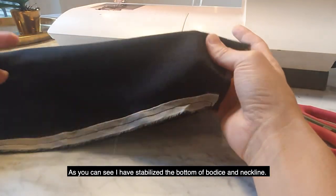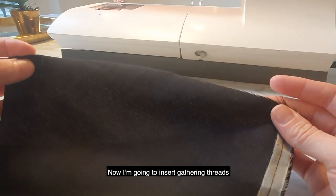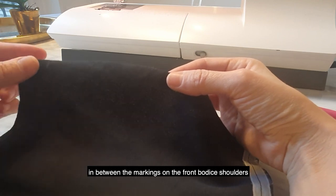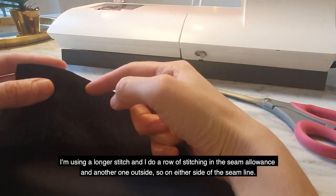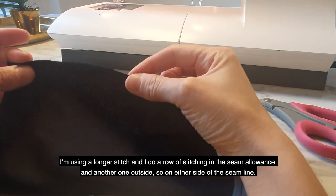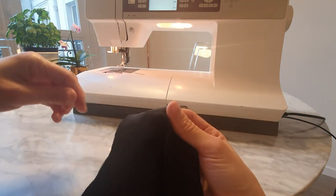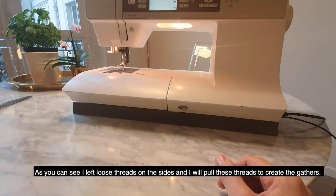I have stabilized the bottom of the bodice and neckline. Now I will insert gathering threads here, in between the markings on the shoulders. I'm using a longer stitch and I do a row of stitching in the seam allowance and another one outside — so on either side of the seam line. Here are my gathering threads. I left loose threads on the sides and I will pull these threads to create the gathers.